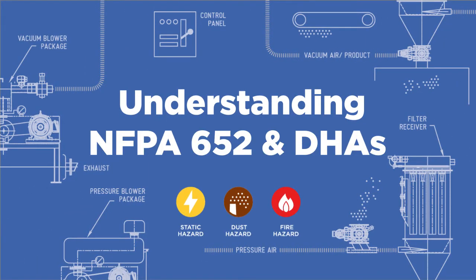DHAs and NFPA 652 — what you need to know. Every material is different, and therefore every valve has to be designed to handle each different combustible dust in order to properly prevent deflagration. Watch this video to find out what you need to know.